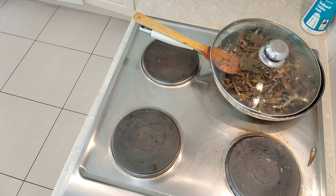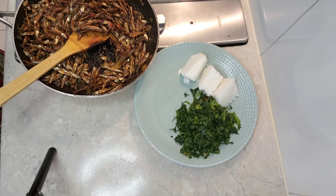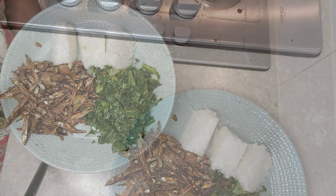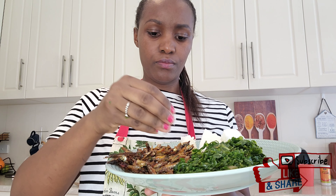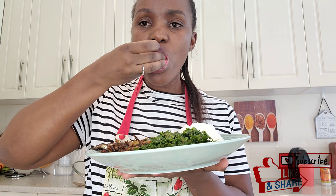I got these spices from Zanzibar. And now the omena is nice and ready — you do want to taste this, I tell you! It smells so nice, it looks yummy, and I cannot wait to dig in. I'm going to serve my omena with some sukuma wiki, kale, and ugali, and it tastes delicious!